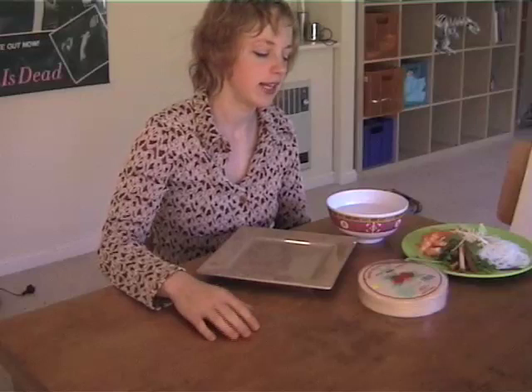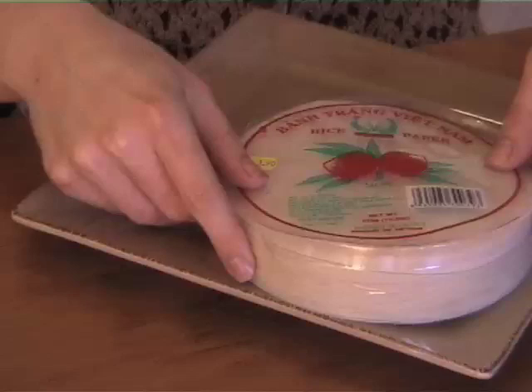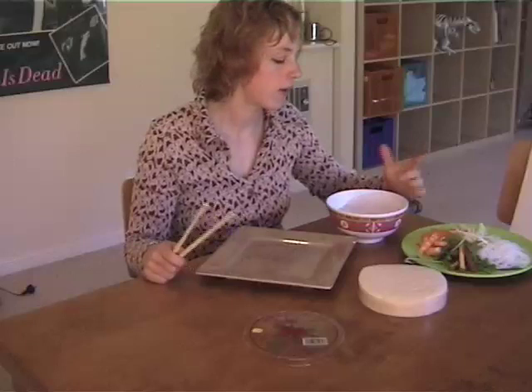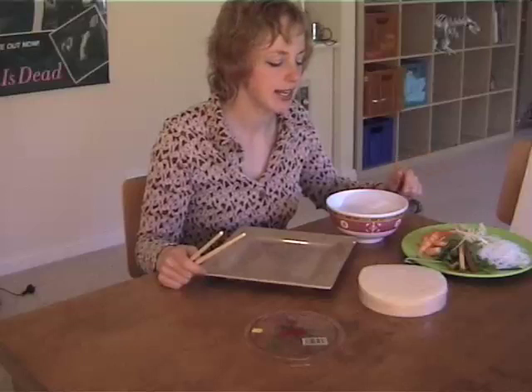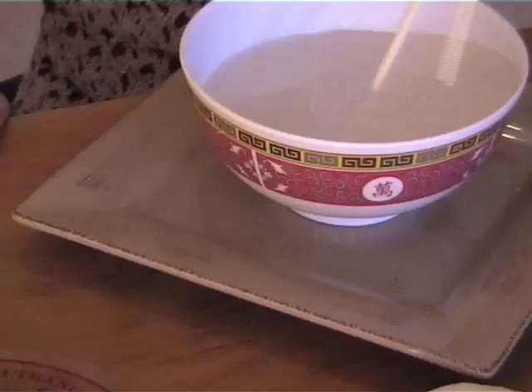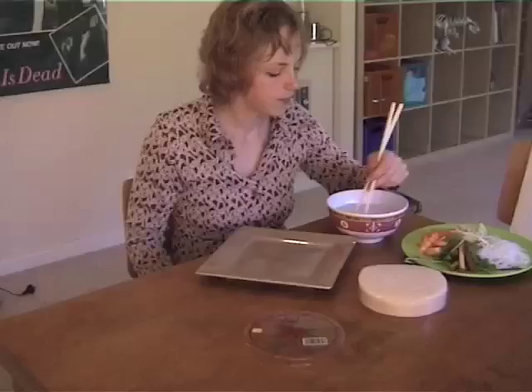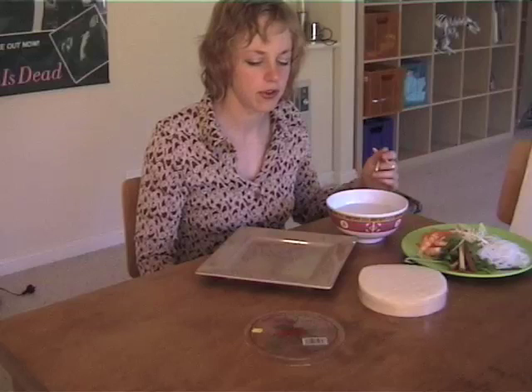So once you've got your ingredients together, you're going to take your rice paper wrappers and just place one in a bowl of hot water. This is about the only thing you need to have ready at the moment — everything else you can prepare ahead, so this is fantastic. It might start to curl up, so just use a pair of chopsticks, tongs, or your fingers to poke it down. You want it to get soft but not soggy.